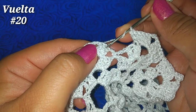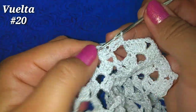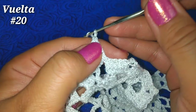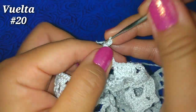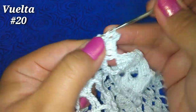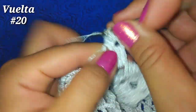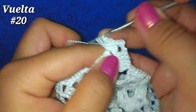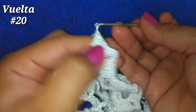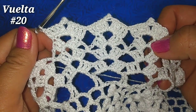Nuevamente tomamos lazada, dejamos un punto, vamos al segundo, punto alto; siguiente punto alto, dentro del abanico 3 puntos altos; piquito: 3 cadenitas, vamos a la primer cadenita, punto bajo; regresamos dentro del abanico, 3 puntos altos: 1, 2 y 3; punto alto, siguiente; siguiente punto alto, punto alto. Y estamos dejando aquí un punto alto sin trabajar. Nos va quedando así. Vamos a continuar de esta misma manera hasta finalizar la vuelta.